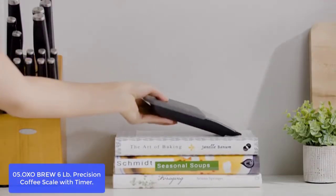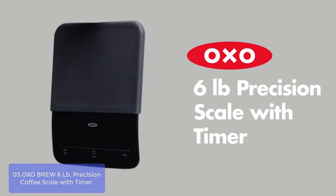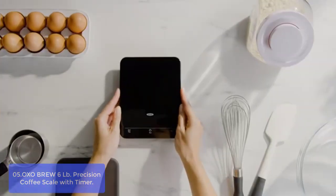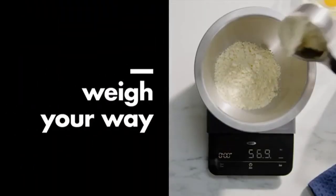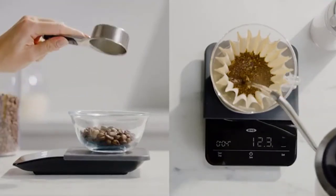This scale features an easy-to-read bright display and comes with batteries that last up to a year, so even if one happens to die, you won't need new ones right away. You can use it for ingredients like sourdough and almonds, and more. It reads in ounces and pounds, comes with an auto-shut-off to save battery life, and features a smooth, flat surface that simply wipes clean, with a built-in timer so you can track how slow you pour your delicious homemade coffee.